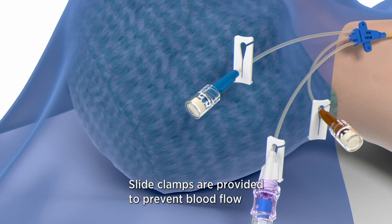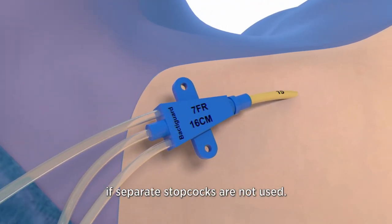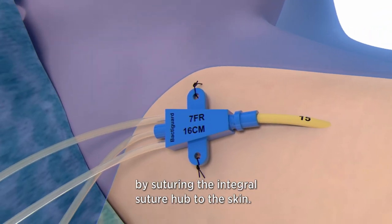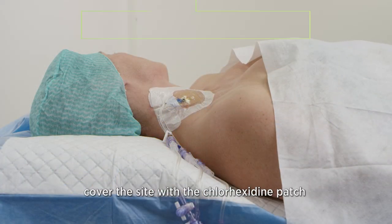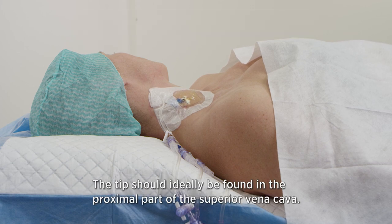Slide clamps are provided to prevent blood flow through each lumen if separate stopcocks are not used. Secure the catheter position by suturing the integral suture hub to the skin. In case you use a longer catheter, clamp a suture wing and a clamp fastener over the catheter to ensure another two suture points. After the procedure, cover the site with a chlorhexidine patch to minimize the risk of infection. Consider a chest x-ray for confirming catheter tip position; the tip should ideally be found in the proximal part of the superior vena cava.